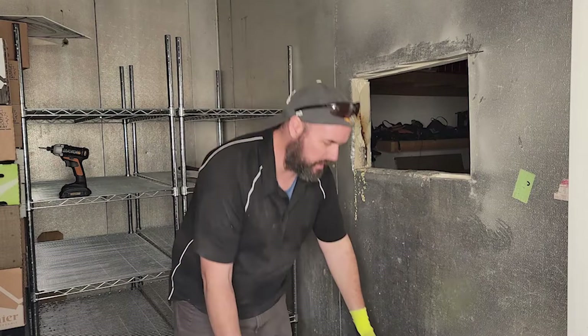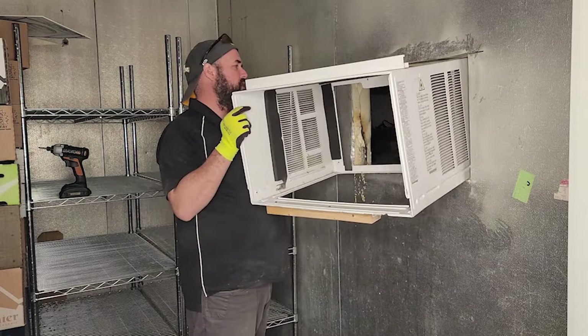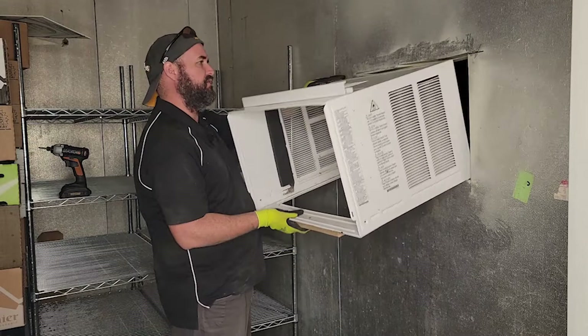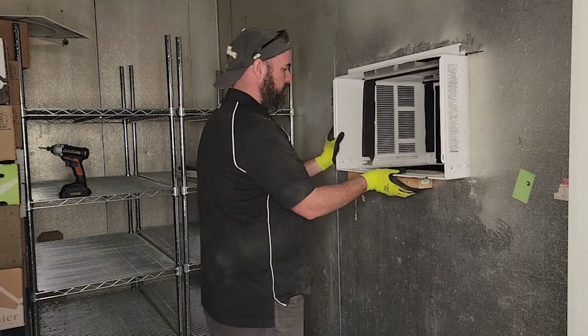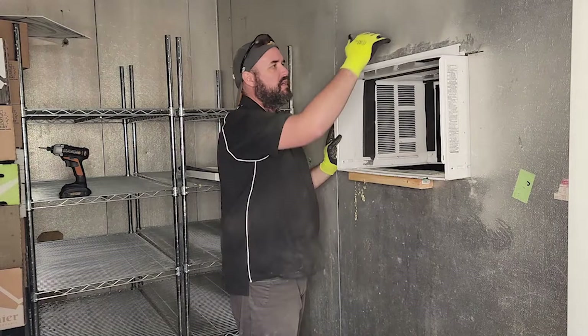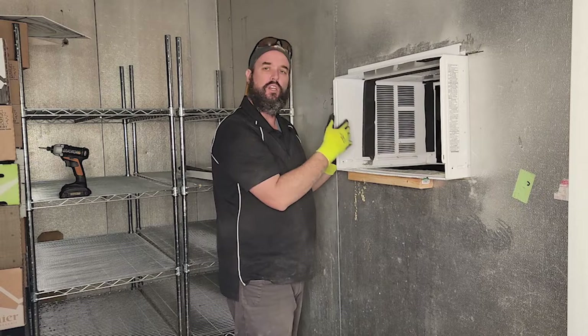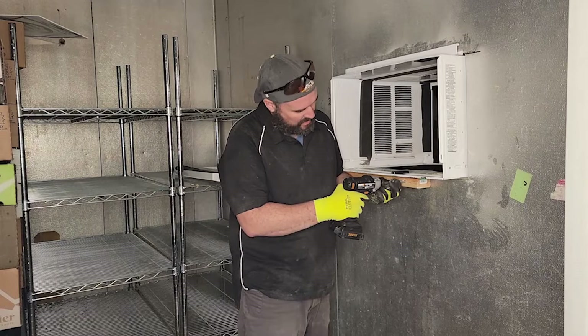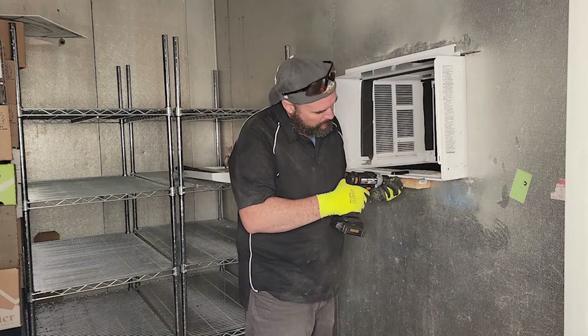Now we're ready to put the air conditioning unit in. The first thing that goes in is the casing. We have a board on the bottom — just a little two-by-three to help secure it and level it. It fits pretty tight on one end, which is good. That board is going to push against there so we can level it really well. It already comes with a top bracket, so this should be pretty stable once the air conditioner goes in.